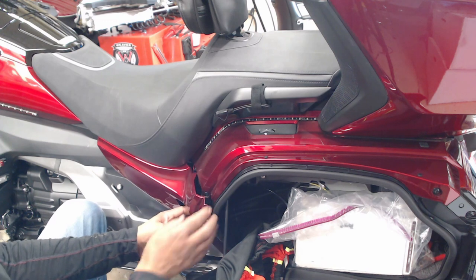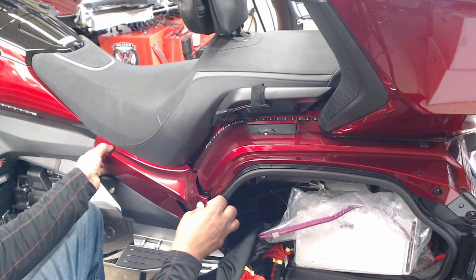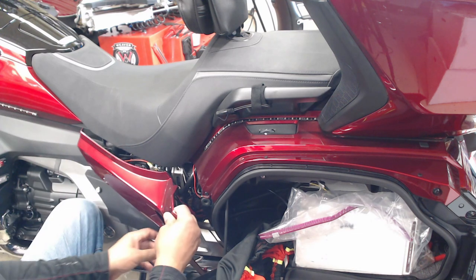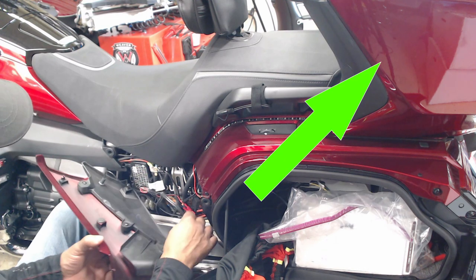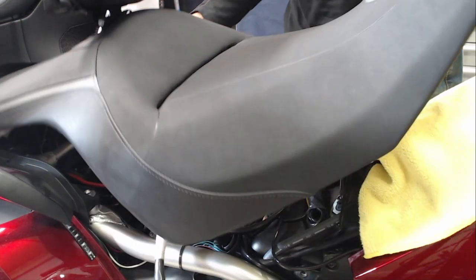The first step of the installation is removing the Honda Goldwing OEM original seat. If you would like to see a step-by-step video on how to remove the Honda Goldwing original OEM seat, click on my video link in the top corner.